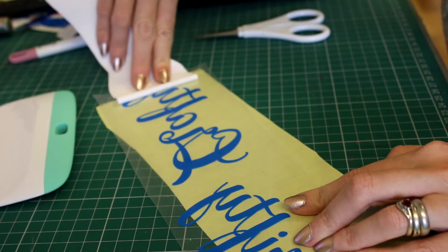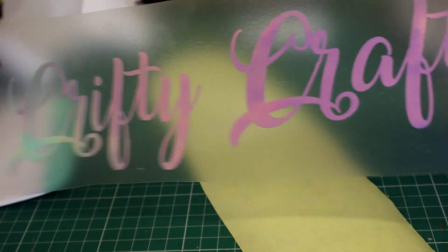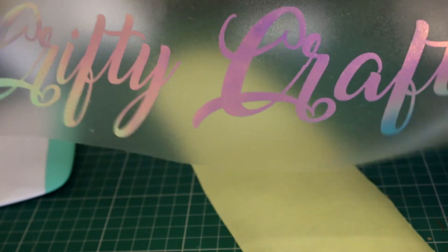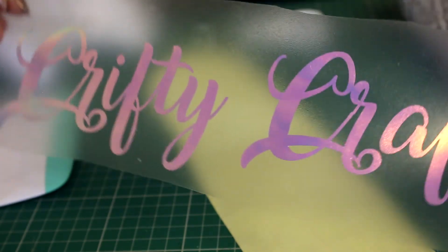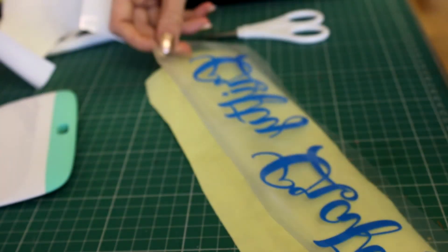And last little bit — perfect. So there we go, we've now transferred that onto our transfer tape. You can see it kind of glistening a little bit, so we're going to go and put that on the machine now.